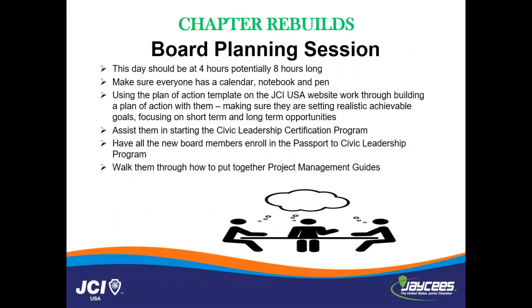After however many meetings it takes to get to that 20-member mark, you are going to host a board planning session. For those who attended the last webinar, yes, this is the same slide because the board planning session will be the same in a chapter rebuild versus a new chapter. The only difference is that there could be a little bit of pushback between the newer members and the older members. I would recommend having a state team member there to help move things along and be there as a sounding board.